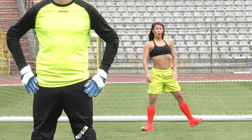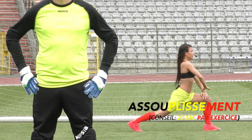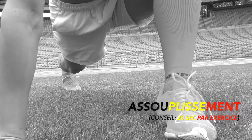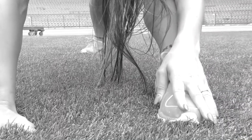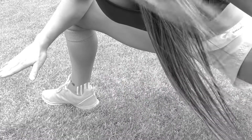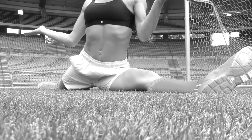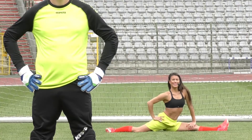C'est facile : on va se mettre sur le côté, descendre en fente, on décolle le talon en redressant, on écarte les deux côtés et après. À toi Thibaut !